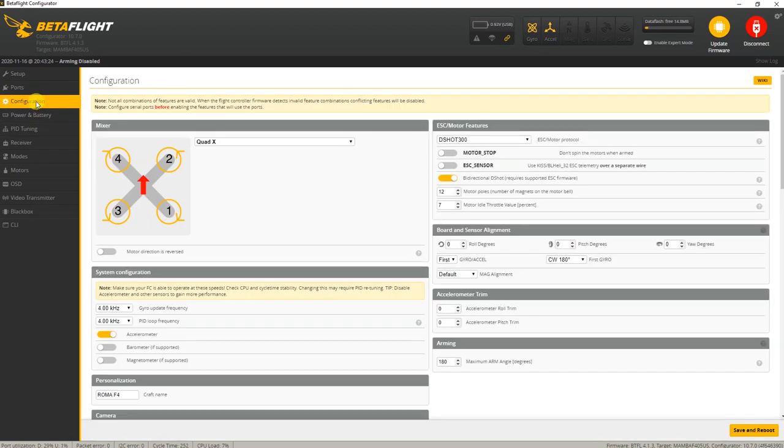On the configuration tab, motor idle is set to 7, which is higher than stock Betaflight. I changed the name - personal thing of course. The arming angle was already at 180 degrees, which is good. Board alignment was already correct. I'm glad to see this flight controller actually has onboard memory, so if you want to do PID tuning or fault-finding, that memory is very handy to have.